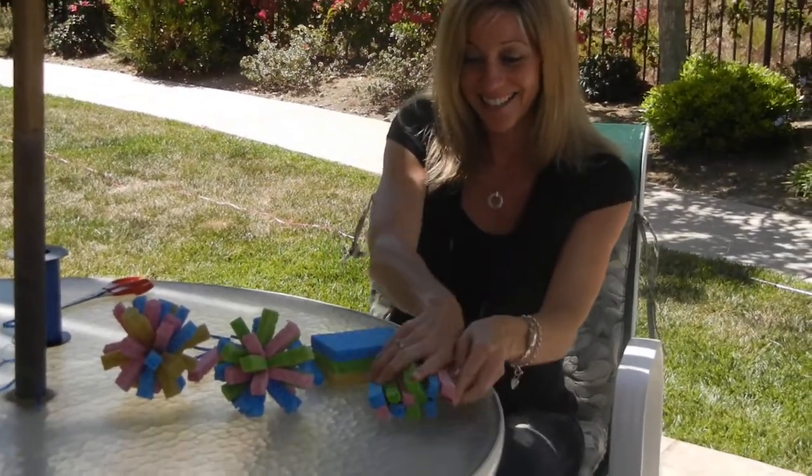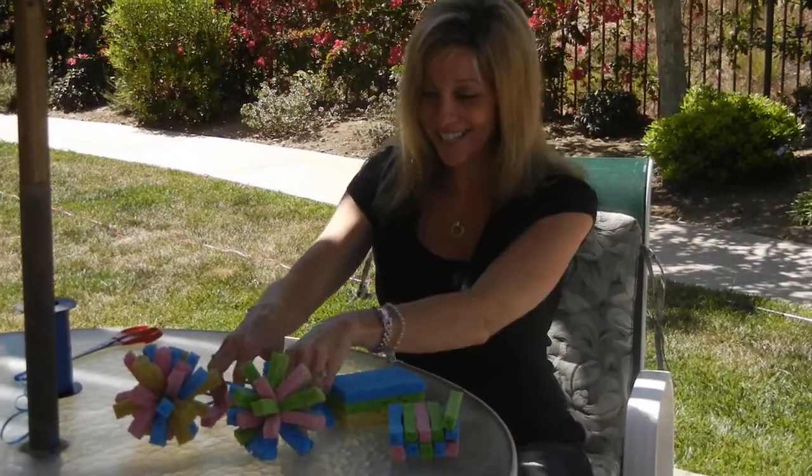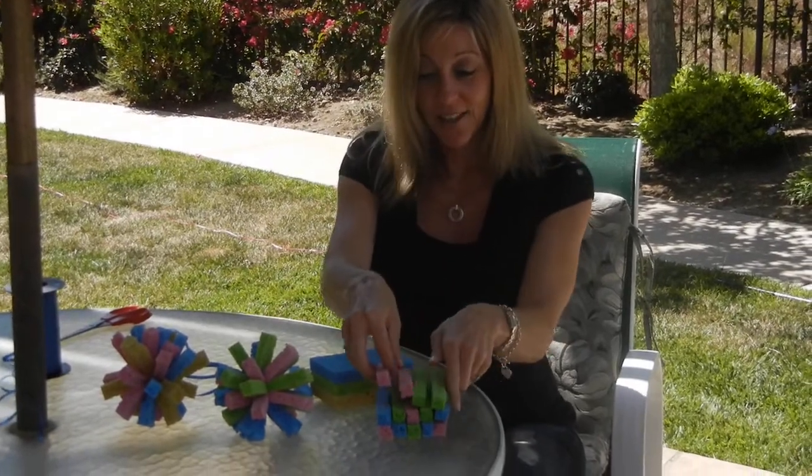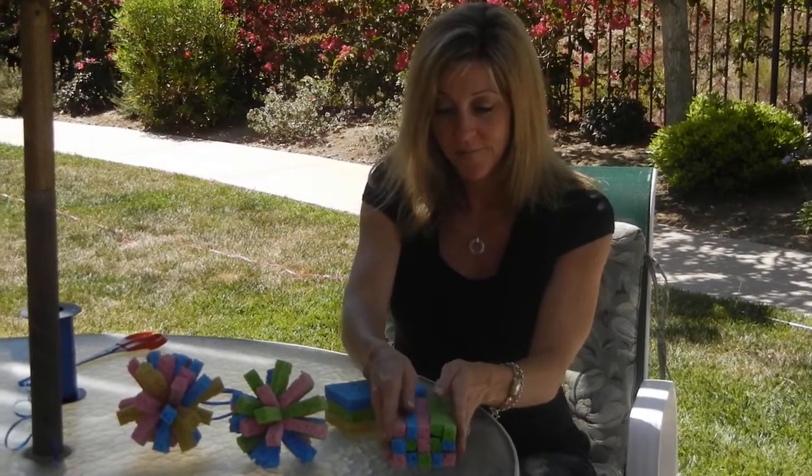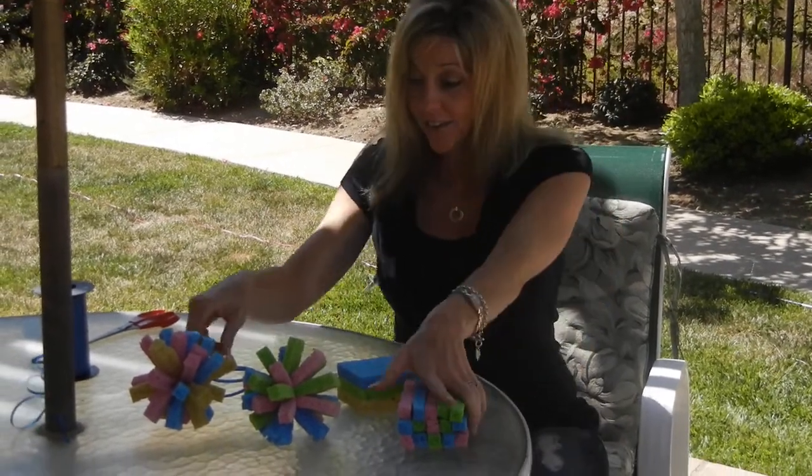Stack them together, and I suggest mixing up the colors a little bit so that you get a nice variety. So you have them all stacked together.